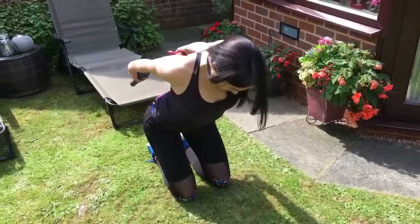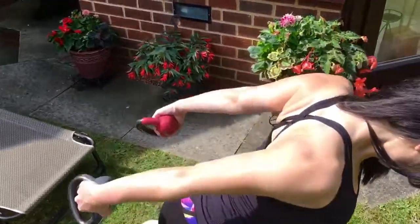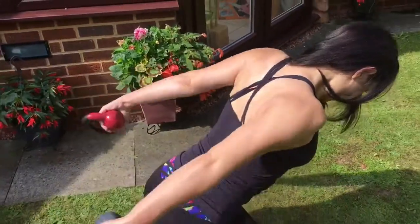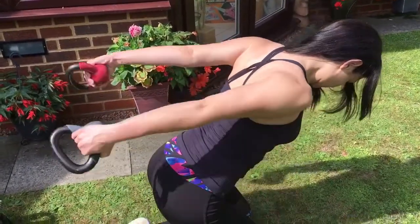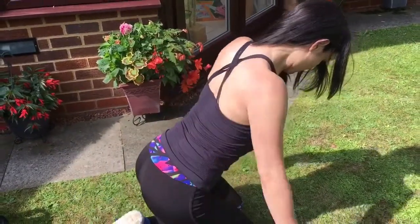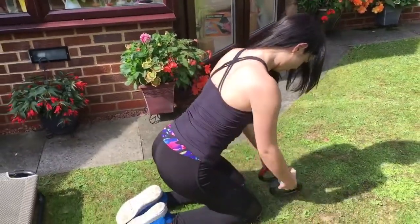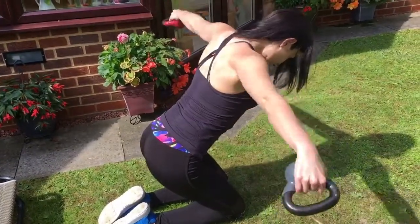Not forgetting about our rear delts — for the last exercise you're going to do another superset. First you're going to do a bent-over rear delt raise, then move into a bent-over lateral raise. You're going to do 10 reps on each exercise, that's a total of 20 reps, for four sets. This is going to finish off your shoulder workout today.